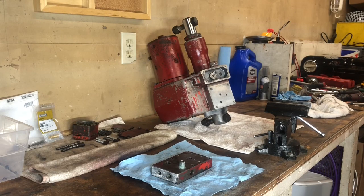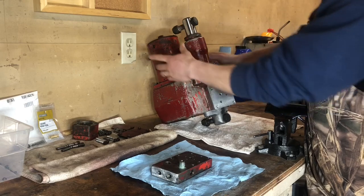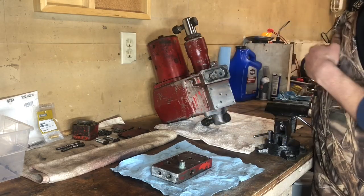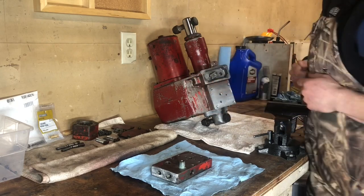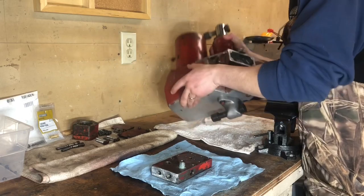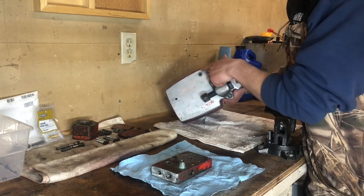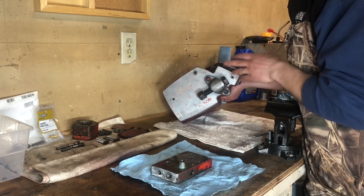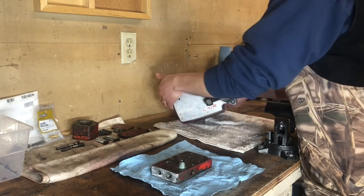Alright ladies and gents, we've got our lift ram assembly, our motor pump, our three-way lift valve — they call it that — good to go. The bottom end: drain plug, basically a galley plug whatever you call it, bottom mount with o-ring — ready to go.